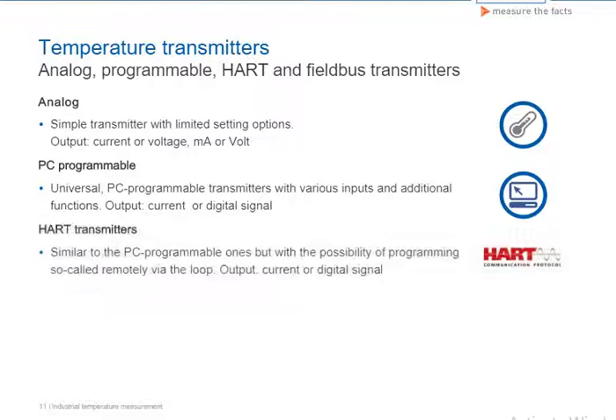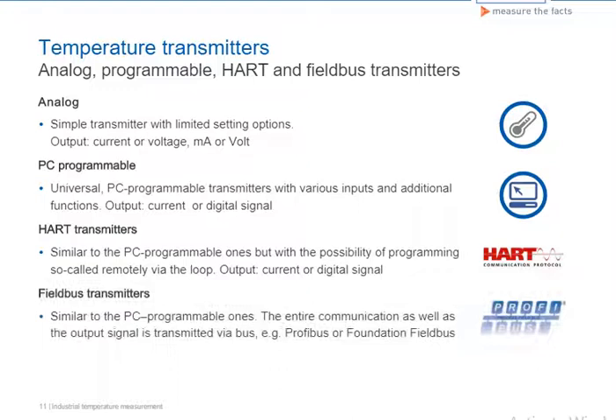HART transmitters with 4 to 20 milliampere output can be programmed via the current loop using, for example, the control system or alternatively a HART communicator or HART modem. The measuring signal can also be converted into a digital output signal. Fieldbus transmitters output the measurement digitally as a Profibus signal or Foundation Fieldbus signal. These transmitters can only be programmed using the control system.